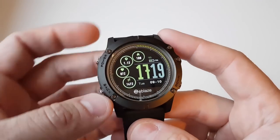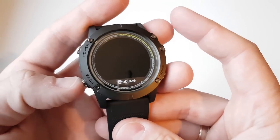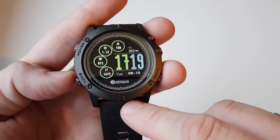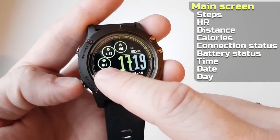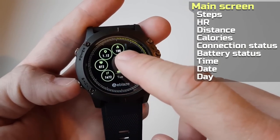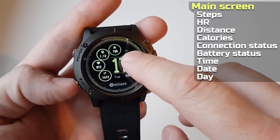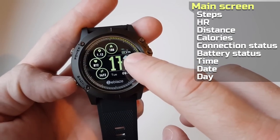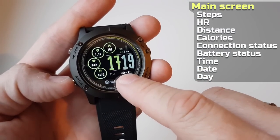I've been using the watch now for about two weeks and gotten used to it and its functions, so let's jump straight into it. Here on the main screen we can see steps, heart rate, distance, calories, connection status, battery status, time, date, and day.